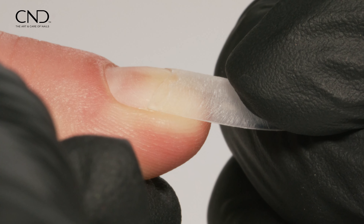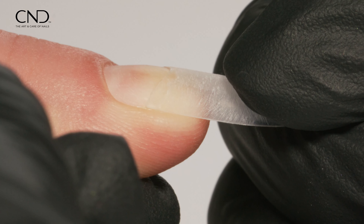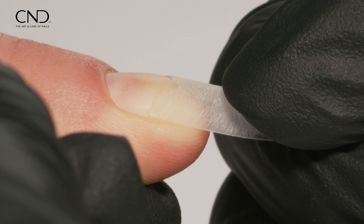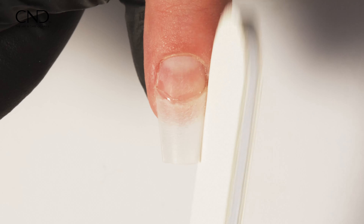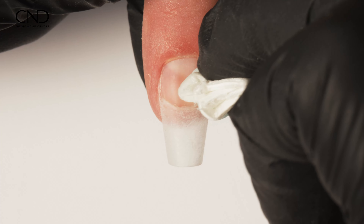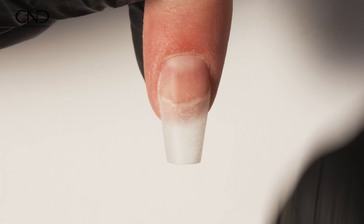Place the tip on the natural nail using firm pressure, maintaining the lower arch placement for the desired enhancement illusion. Hold the tip firmly in place, ensuring that the corners are securely attached to the corners of the natural nail plate with no gaps.